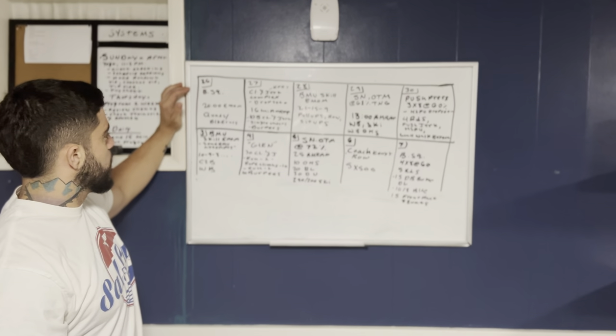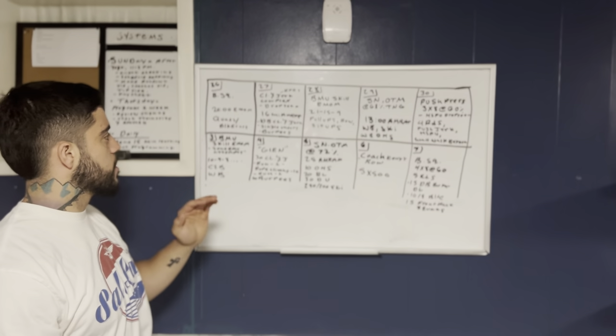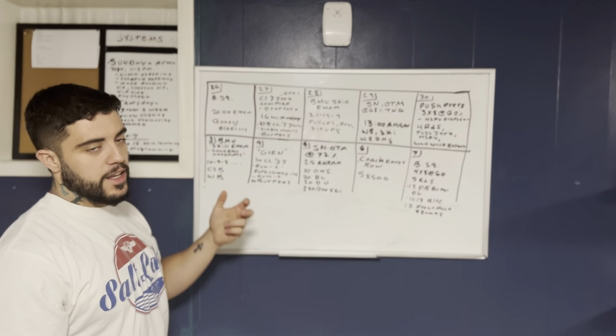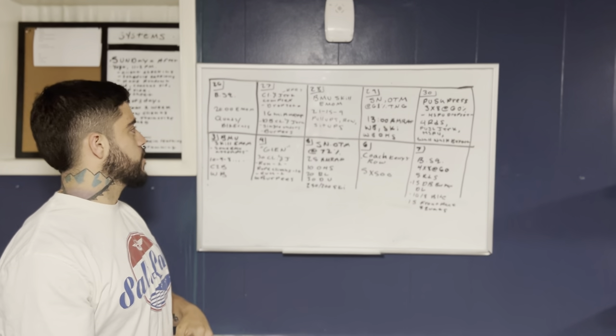Starting off this Monday, we have back squat, and then we're going to have a 20-minute EMOM. This EMOM is going to be similar to one we did called Lactic Quads. Your score is going to be calories, just like there, but this time your score is going to be the total calories instead of the average of each round.